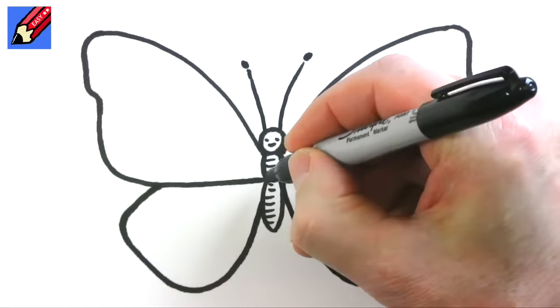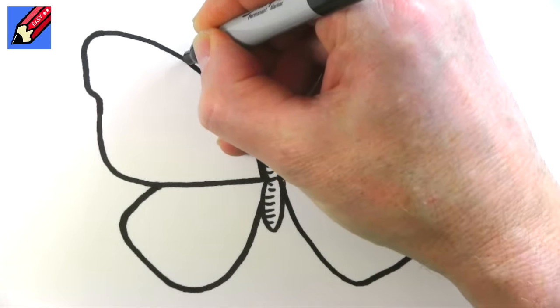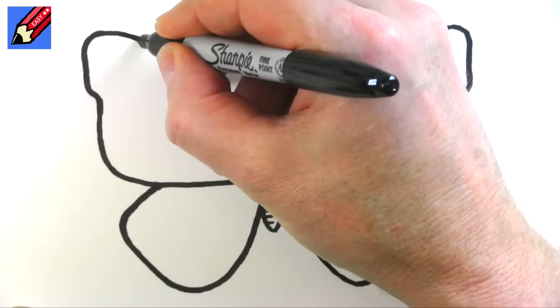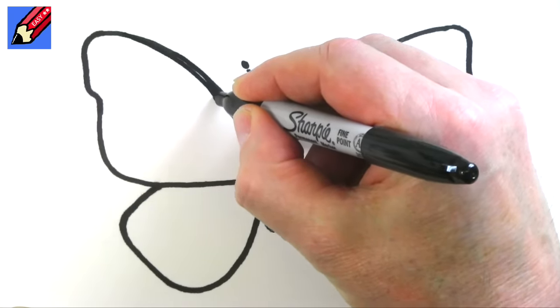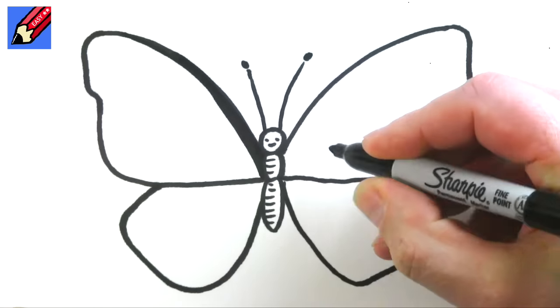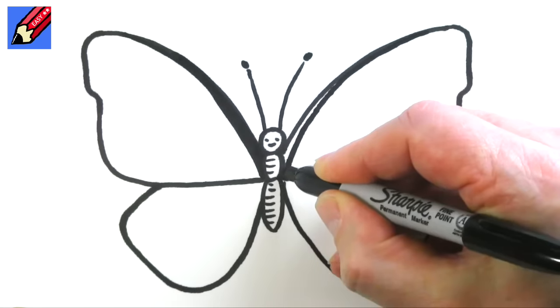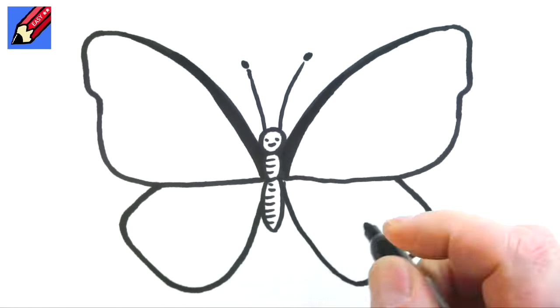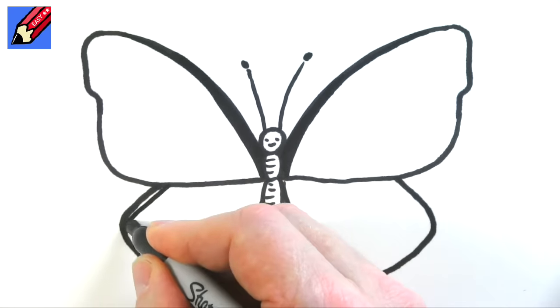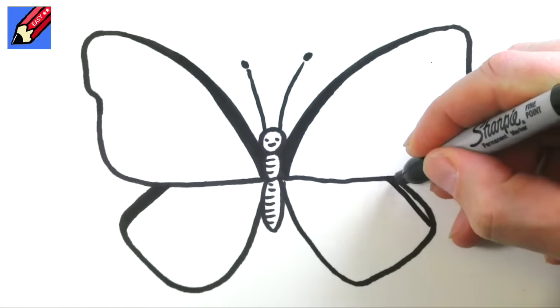Then what we need is to thicken up this edge so it gets thinner and thinner and thinner, or you can do it this way if you like, so it gets thicker and thicker and thicker like that. And here we do the same — it's getting thinner and thinner and thinner. Then here we can do the same coming down there and the same coming down there.